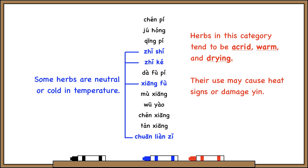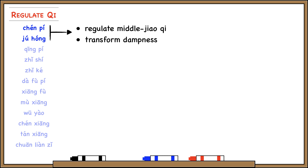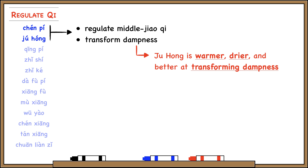Chun Pi and Jiu Hong are pretty similar — they both regulate middle jiao qi and both transform dampness. If we wanted to differentiate them, Jiu Hong is warmer and drier than Chun Pi and better at transforming dampness. In fact, it's often too warm and too dry, so we have to monitor its use carefully.